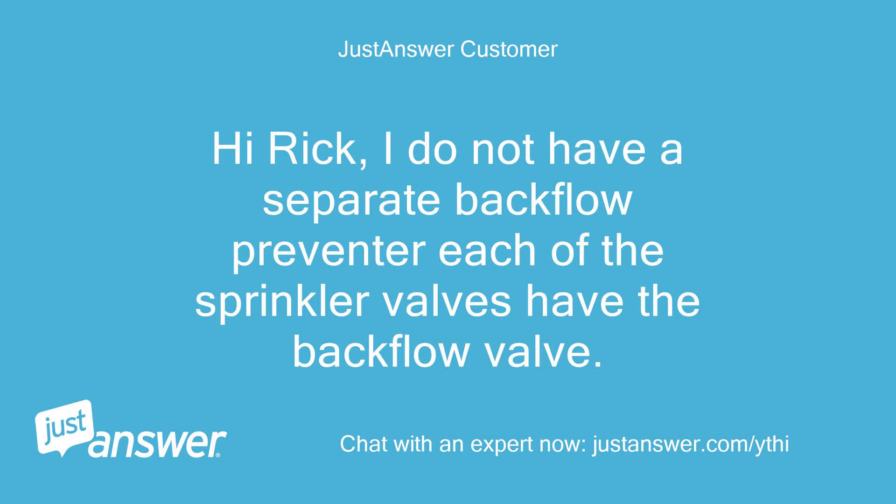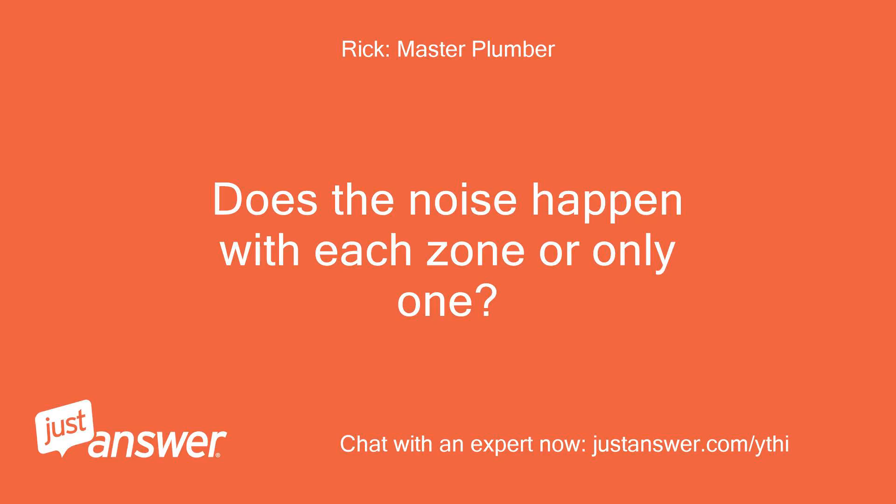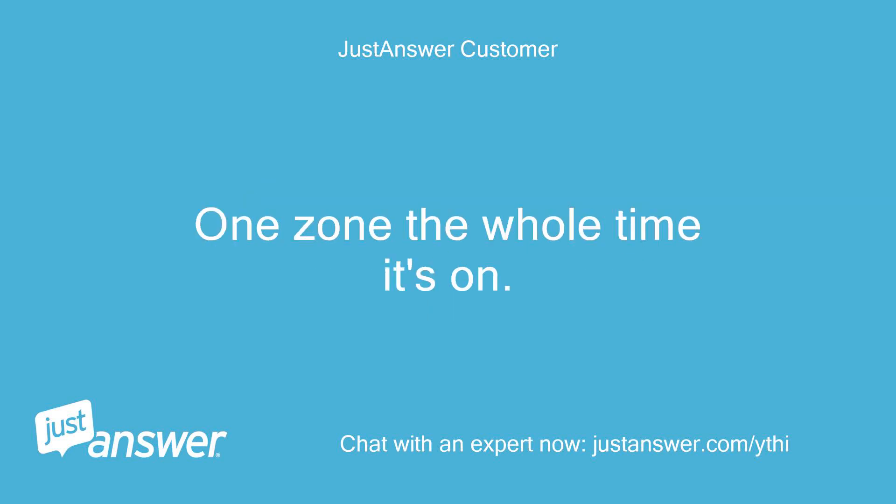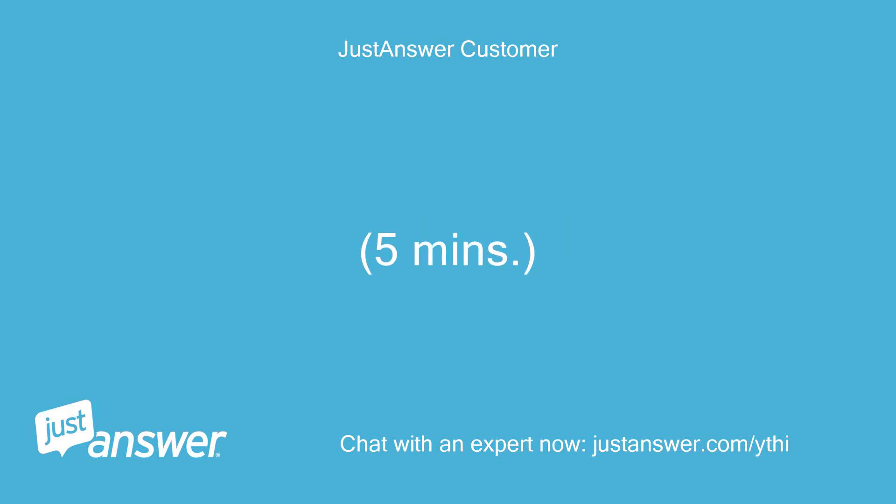Hi Rick, I do not have a separate backflow preventer. Each of the sprinkler valves have the backflow valve. Does the noise happen with each zone or only one? All three zones — two zones only for about one minute, one zone the whole time it's on, five minutes.